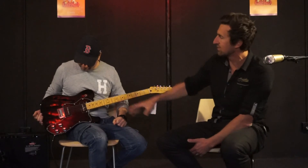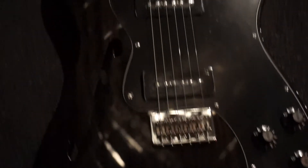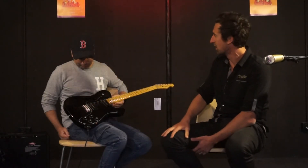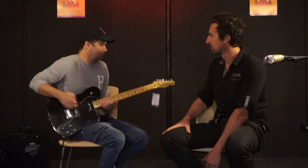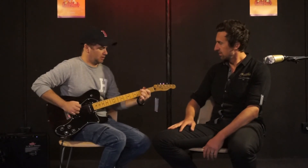The pickups they use in this one are MP90s — big fat single coil pickups with a bit more output. And it has two volume and two tone controls. It's also got a C-shaped neck on this one — a good sized neck, not overly chunky but substantial.